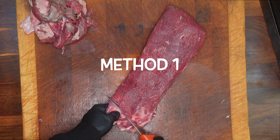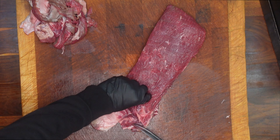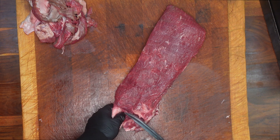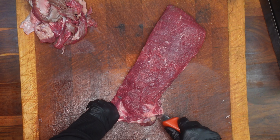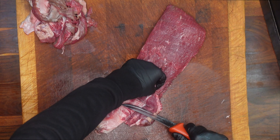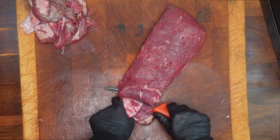You angle the blade against the sinew and basically cut along. This is a bit of a fiddly method in that you've got to be quite careful, because if you lift your blade up you're going to end up losing a load of meat.